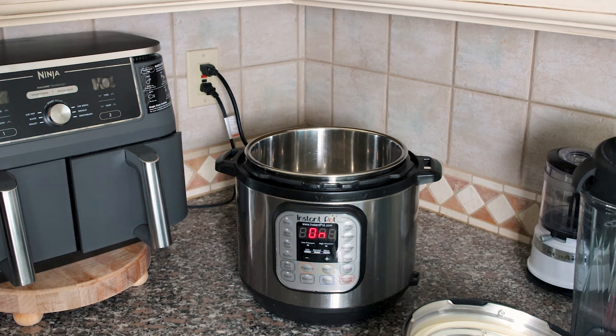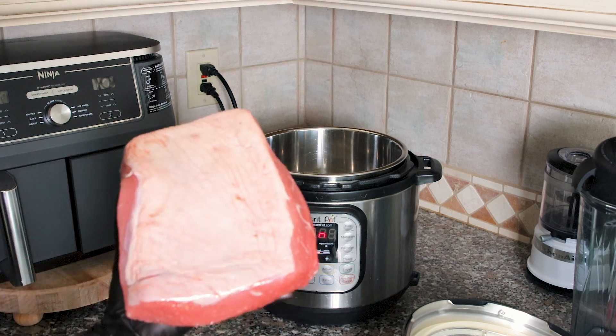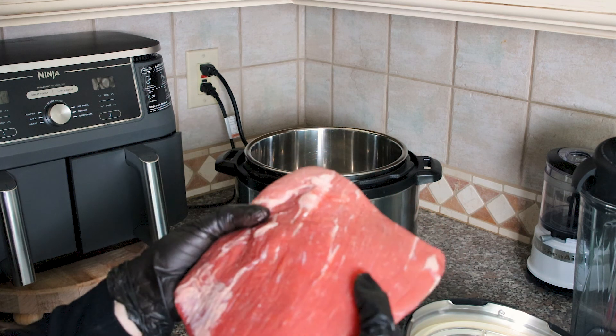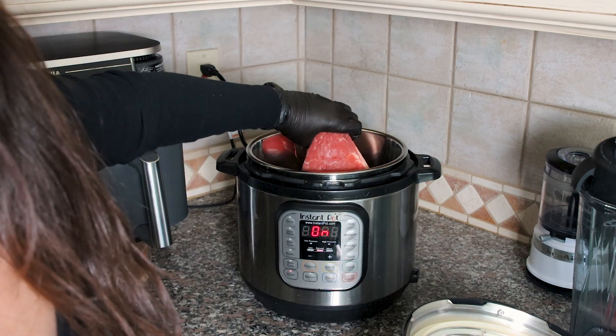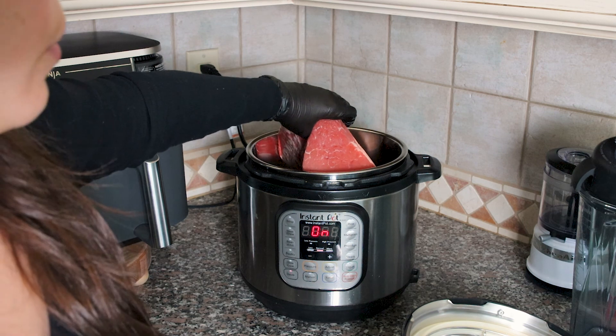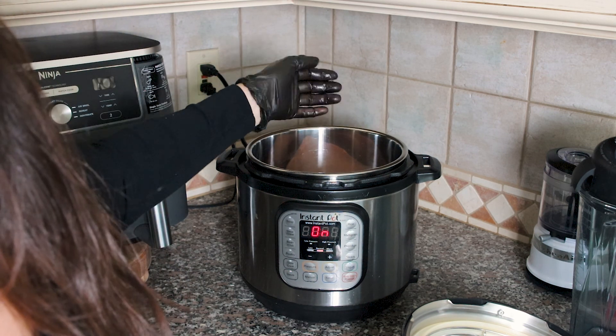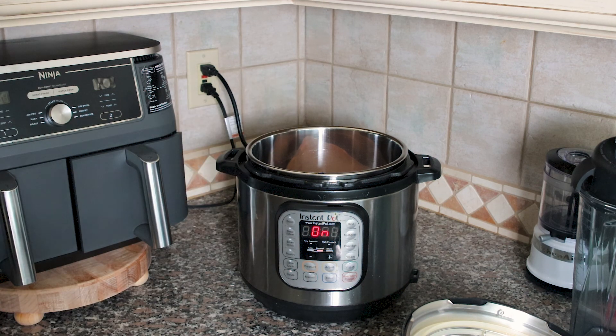I have a three pound piece — it's actually 2.96 pounds. I'm not going to be adding any beef broth to this. I'm going to leave that fat on for flavor and we can skim it later. We're going to put this in the Instant Pot and let it sear. We want to make sure it's nice and hot, and then we'll rotate it.